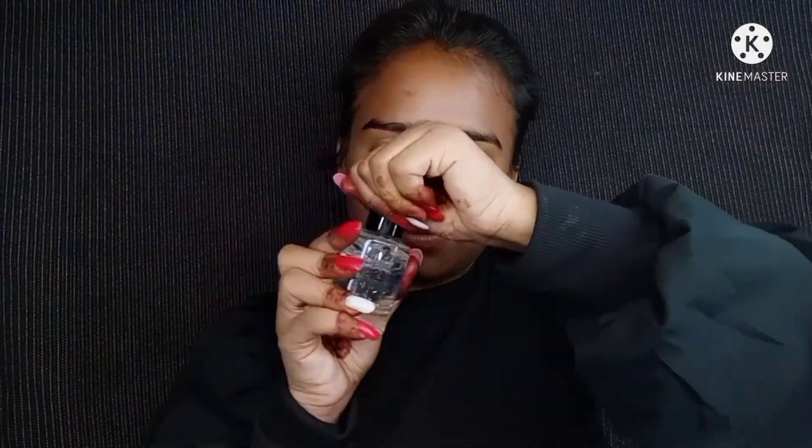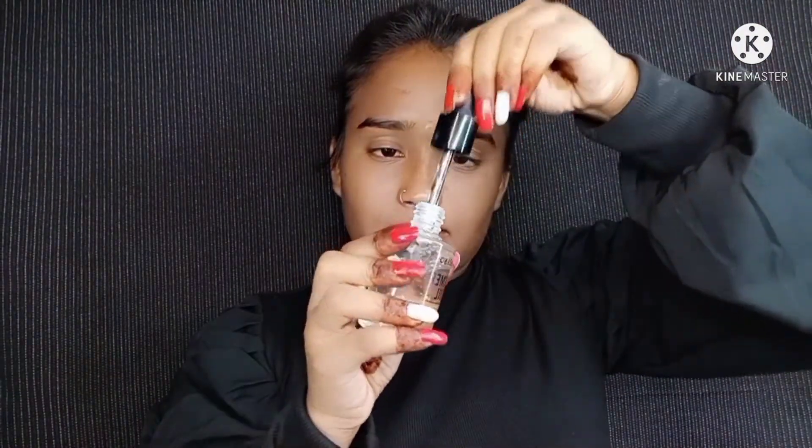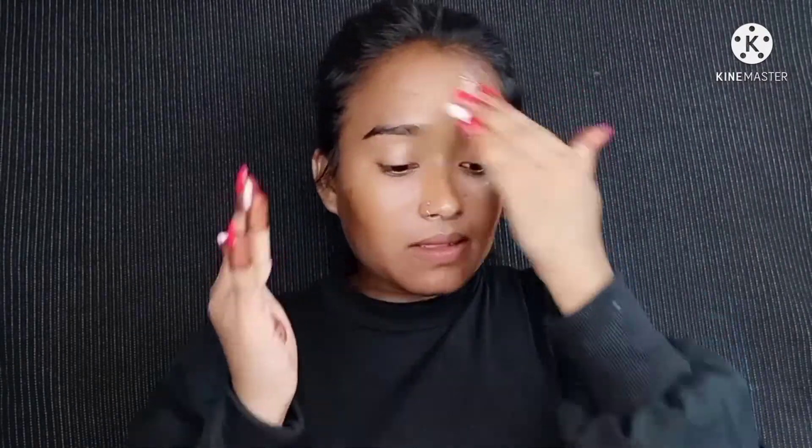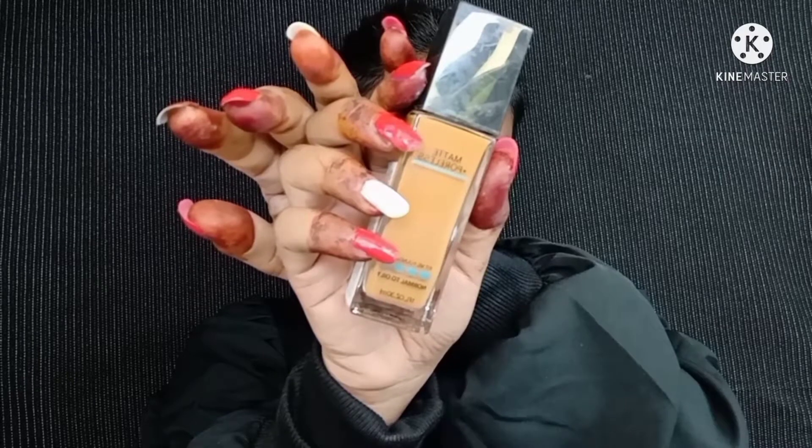Then I've used NYB face serum. It's a very good face serum and I've used it a lot of times, so I feel good about it — you can try it. Then I've used Malyoka Primer. It has gold and pink parts and it minimizes the pores. If you use a primer like this, it minimizes the pores so the foundation won't go into your skin and won't damage it.